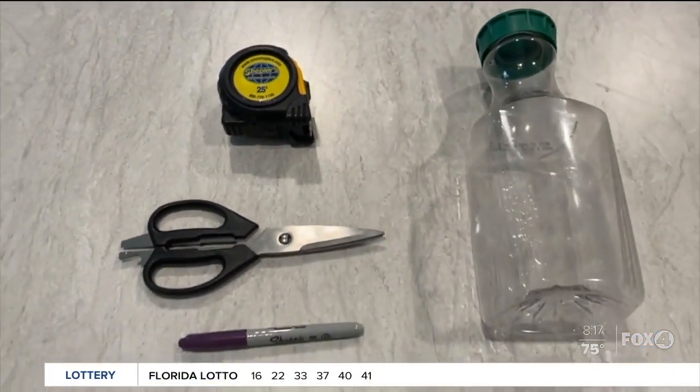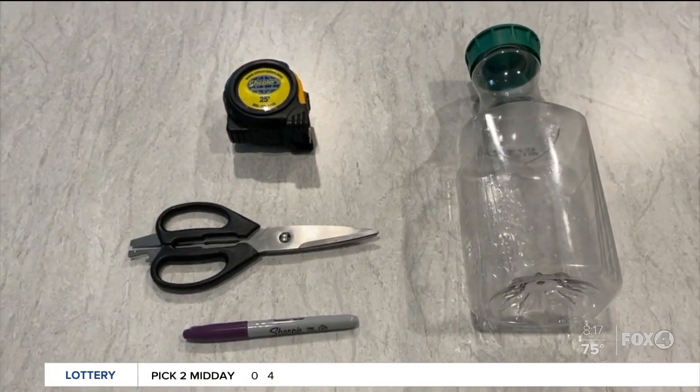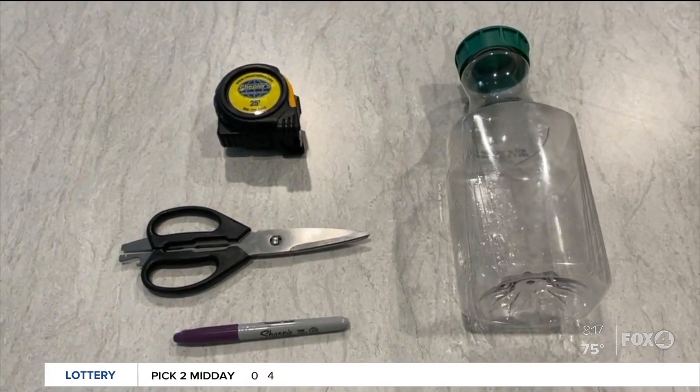So let's get some household items like a tape measure, a plastic bottle, scissors, and a permanent marker.